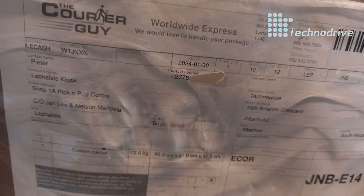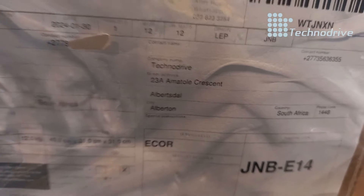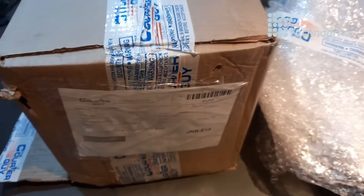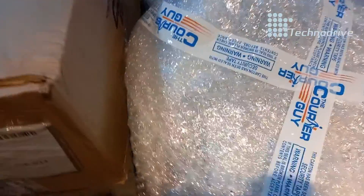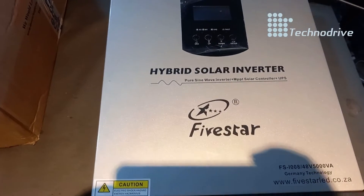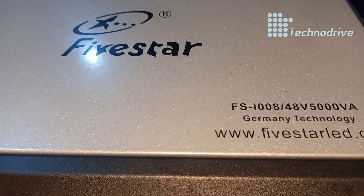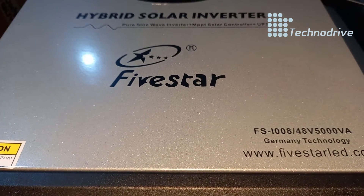Today we've got this inverter that came from the Palale to our office in Albertine. It came with the original packaging. It's a Five-Star inverter — I've already opened it up. It's a FS1008.